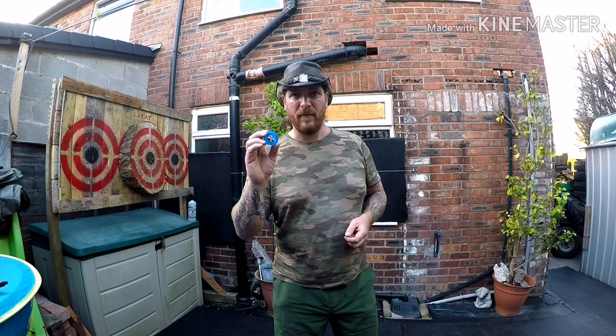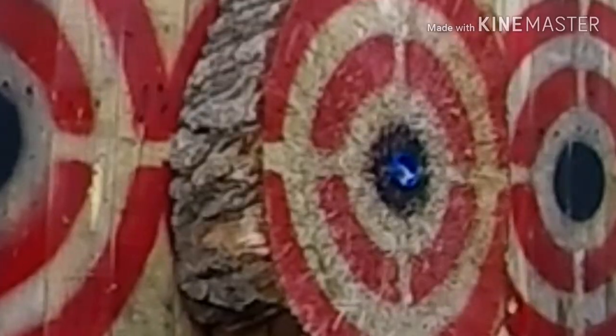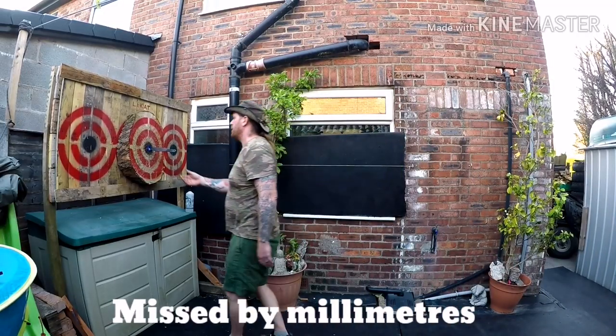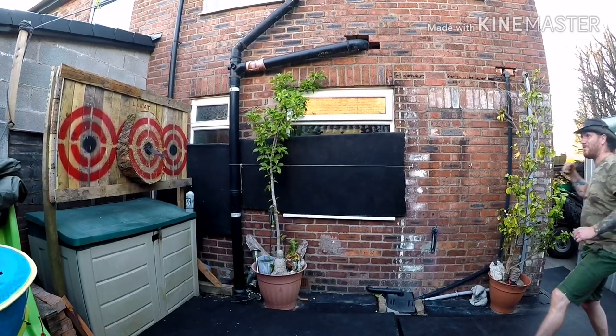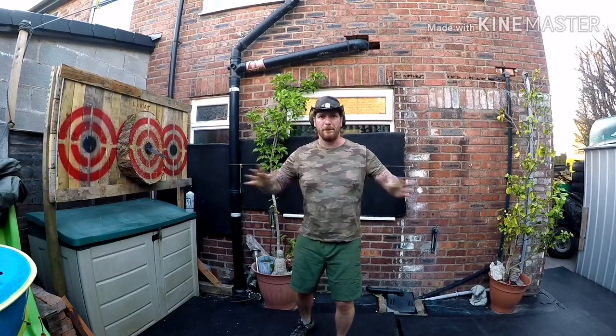Hopefully this time a bit of a louder bang. What do you think guys? Perfect — tiny little cap, knife... bang!